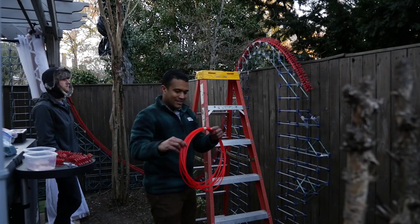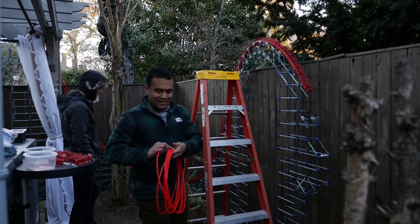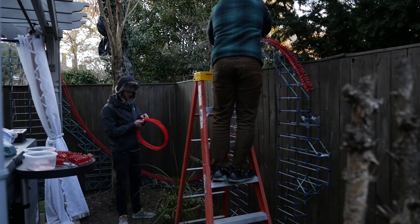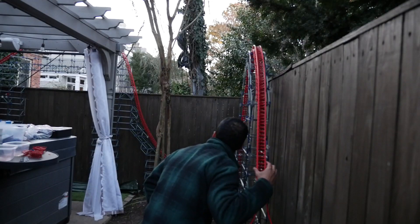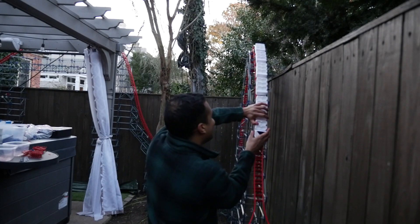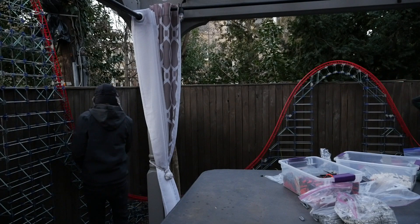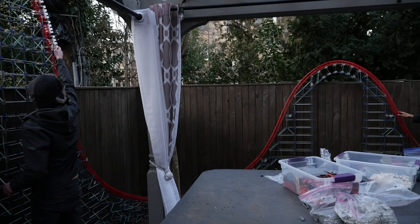All right, now we got it shaped the way we want it. Time to put on the tubing and do another test — let's do some tests and see how it goes.